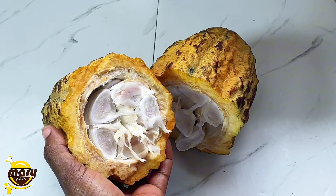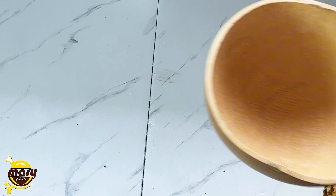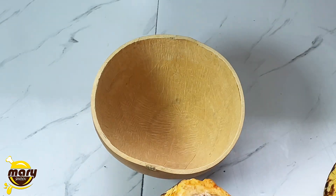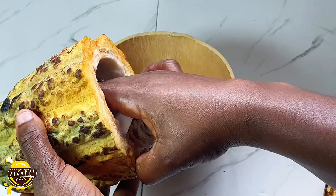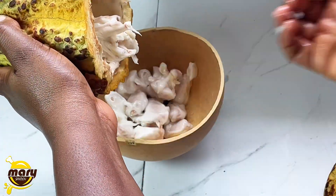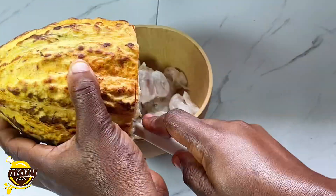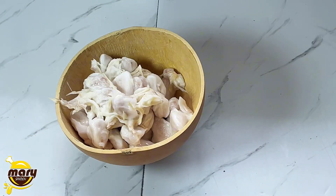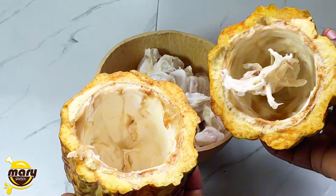After you eat it, this is what the seed should look like. I'm going to take everything from the pod and put it into this calabash. It's not necessary to use a calabash — you can use any bowl or anything available where you can scoop this in.